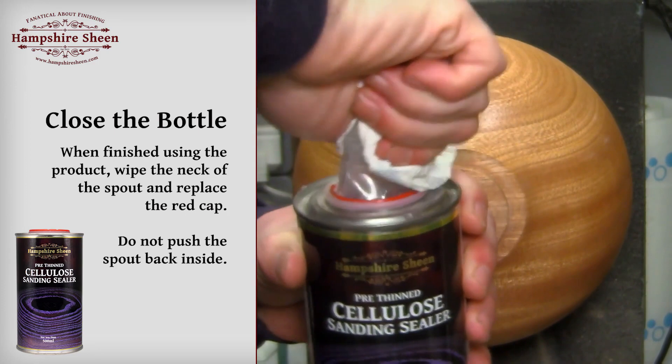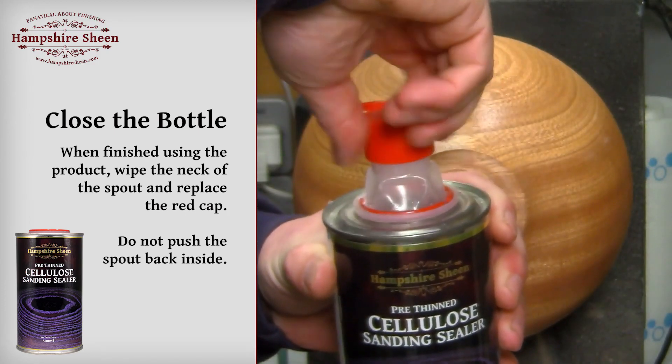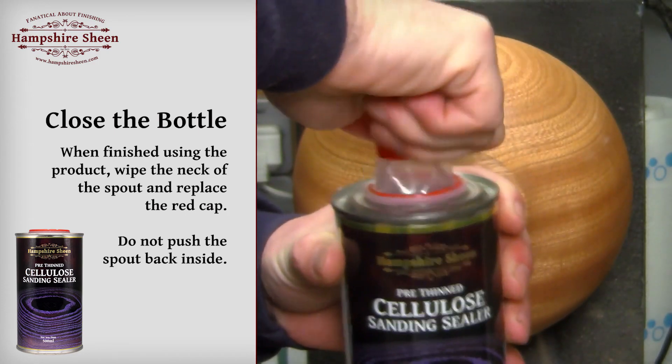When finished with the product, wipe the neck and the spout and replace the red cap. Do not push the spout back inside.